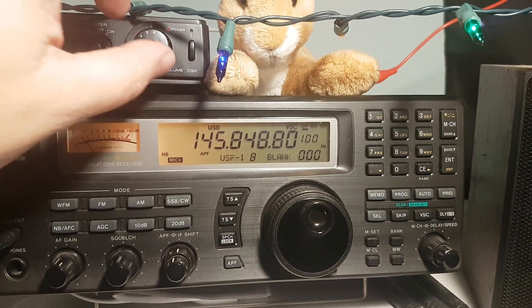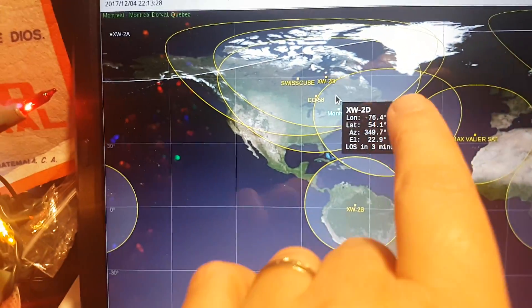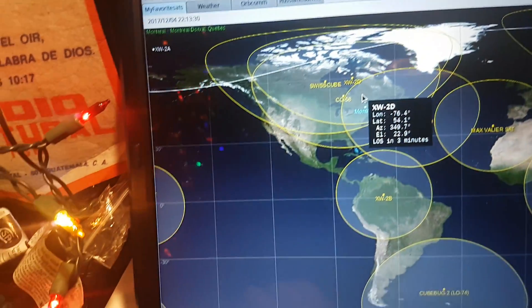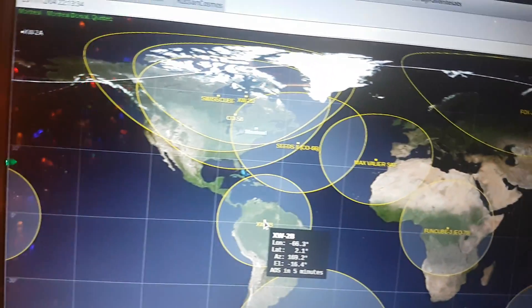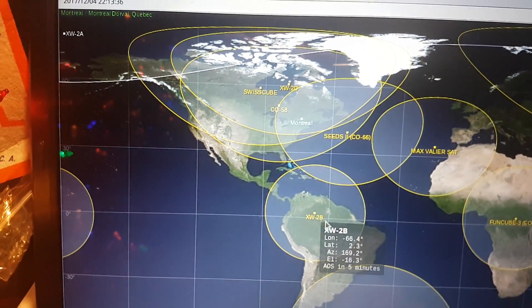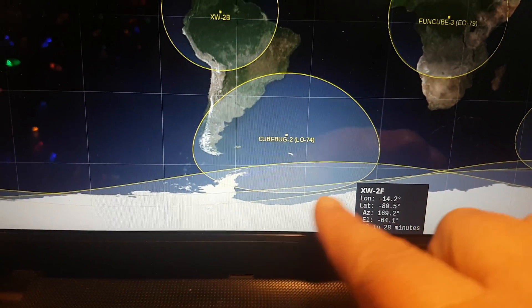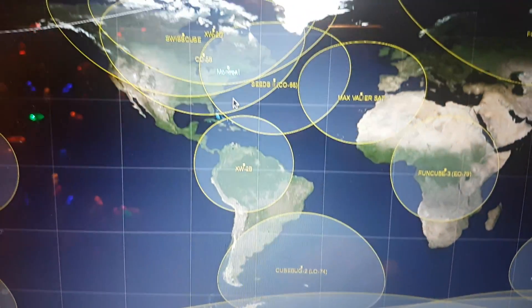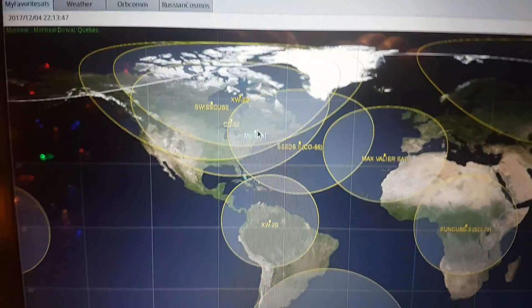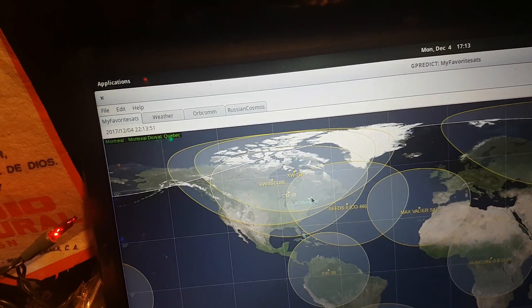That signal seems to be pretty much gone. This is the fun part of these satellites — now we have 2D right here going away, but we have another one following, 2B right there, and a little later on we have 2F down here at the bottom. These satellites follow each other and give us some really cool contacts that we can listen to.